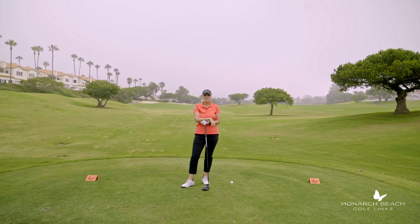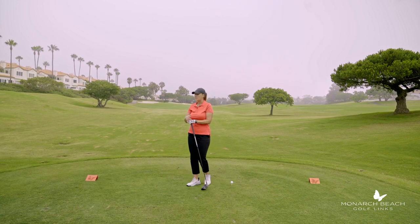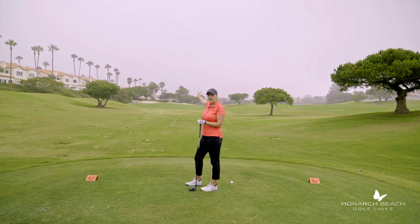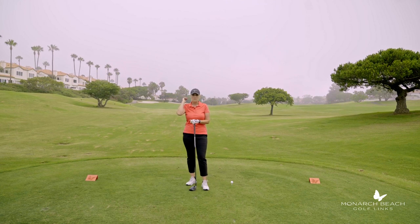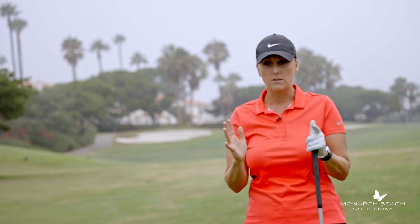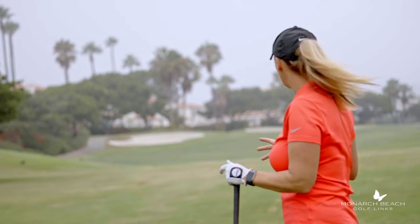There's a bunker on the right-hand side over those coral trees that is about 240 to hit. There's another bunker down the left side that you can't see, by those three palm trees, that's about 295 to hit. If you catch it on a downwind day with a firm fairway, you can hit that bunker. So let's talk about avoiding those bunkers and field goaling this fairway.